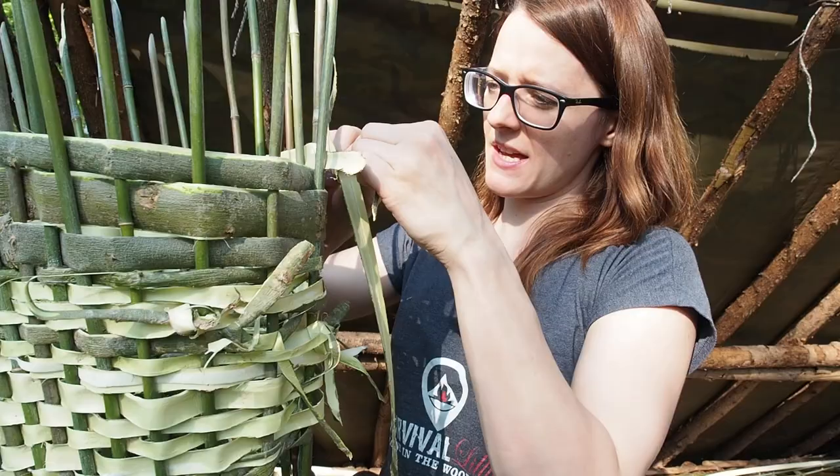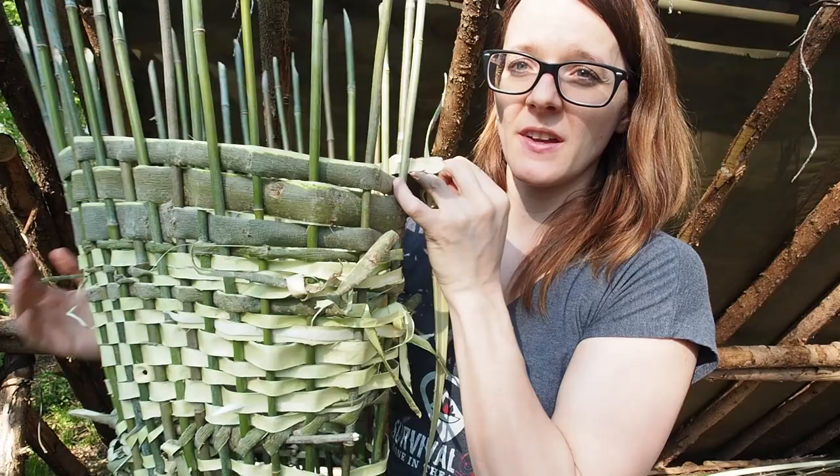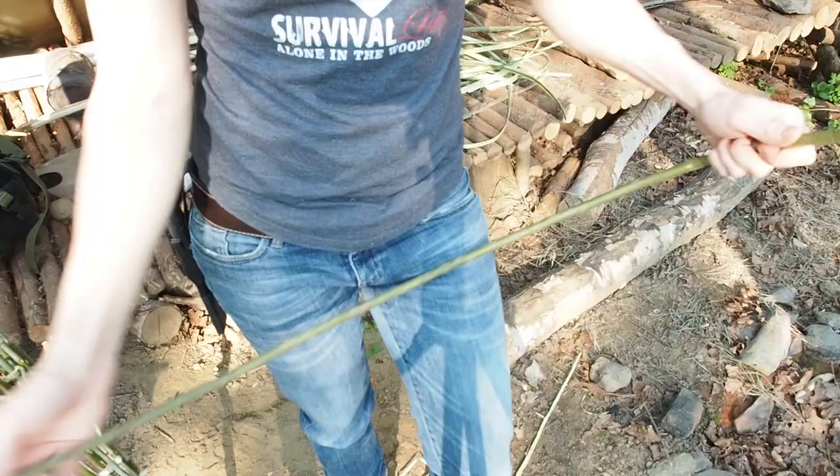I have just switched out the thinner bark with very thick layers of bark and this is working so much faster — like five times faster.